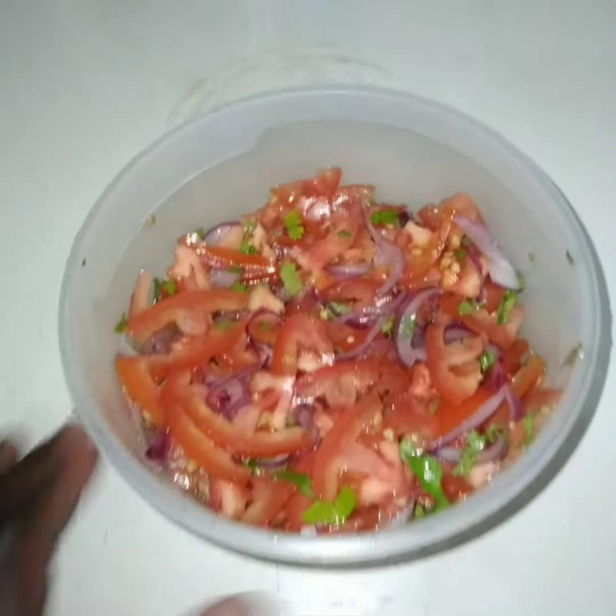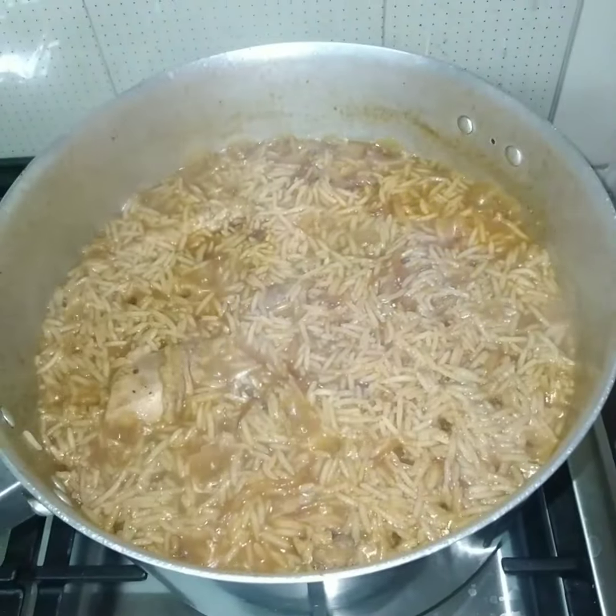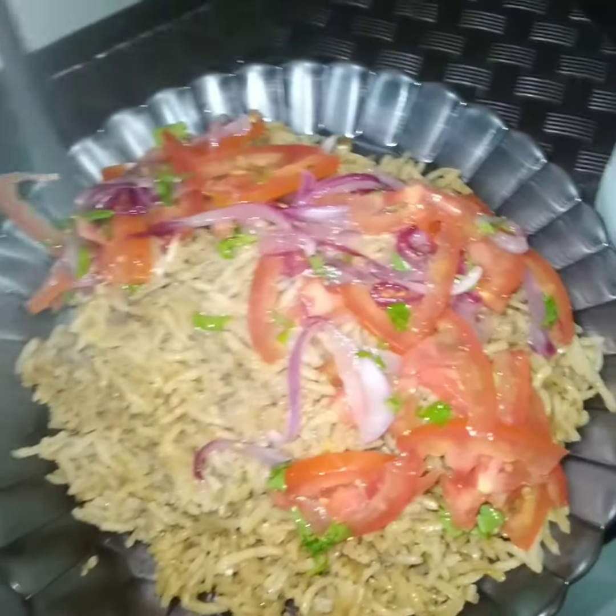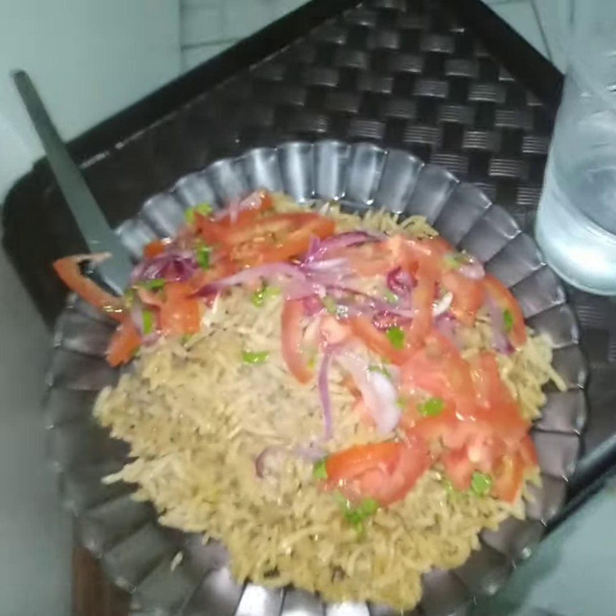Then you have your kachumbari — tomato, onion, and coriander. It looks nice. Thank you. Subscribe!